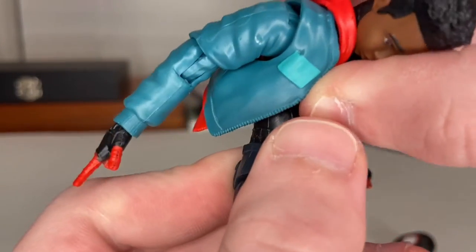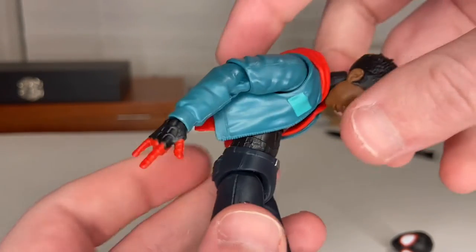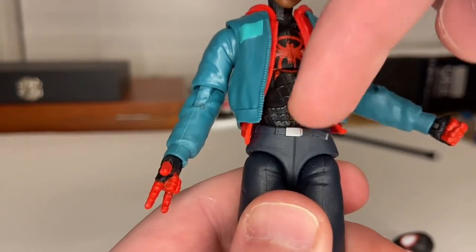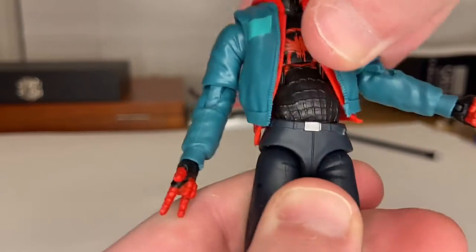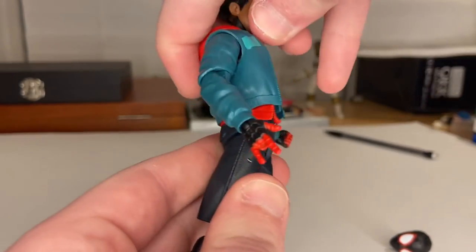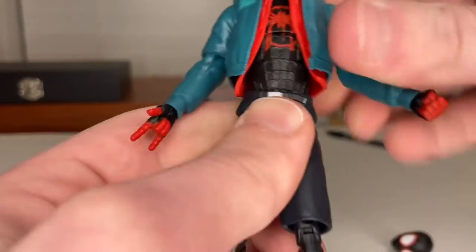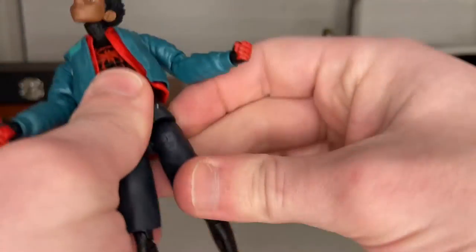His wrists can hinge down and up with 360-degree rotation. I like the fact that they're implementing that retro Spider-Man feel to figures now — he has an ab crunch at the top instead of just a flip-flop joint. You can go back a little bit though the jacket gets in the way. He also has a ball joint at the waist for side-to-side and forward-backward movement, plus 360-degree rotation.